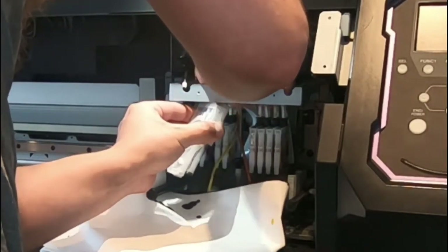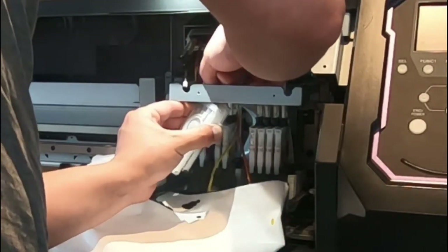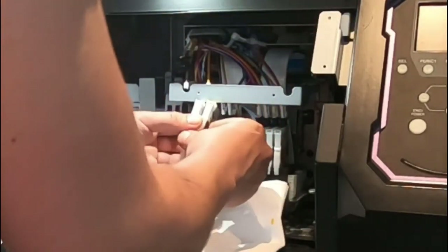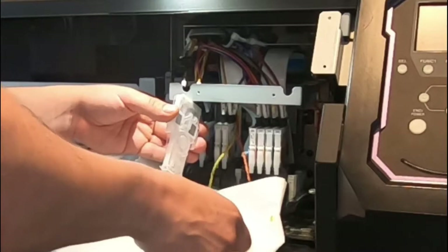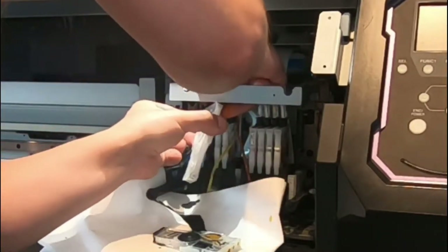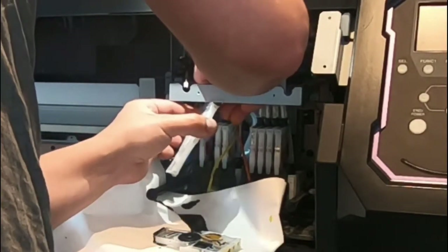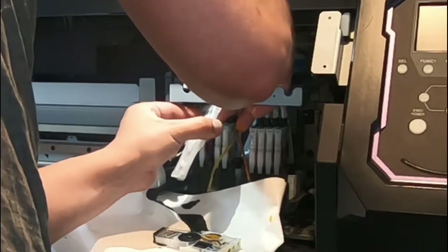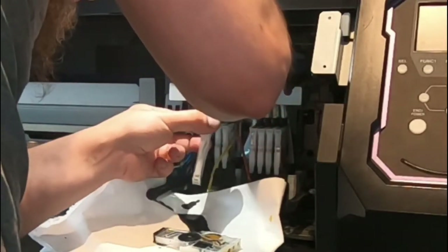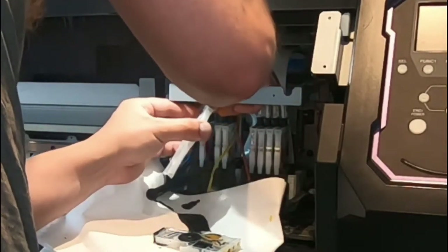Now this is my first attempt at doing something like this, so I'm quite... I'm trying to figure out what everything is, where the connections go, which side goes where, which cables go where. All you do is undo the damper itself, pull it out, and try not to squeeze it or you will leak ink down the whole thing.